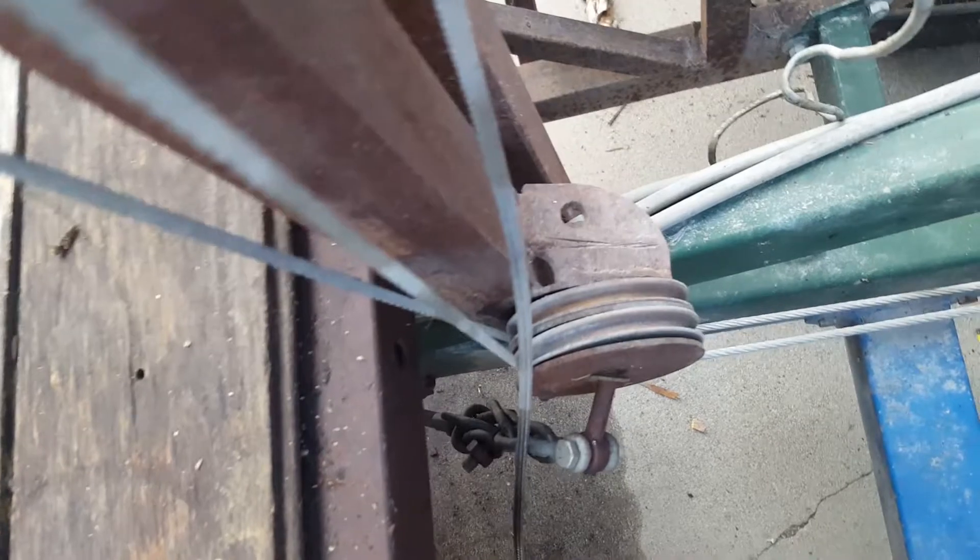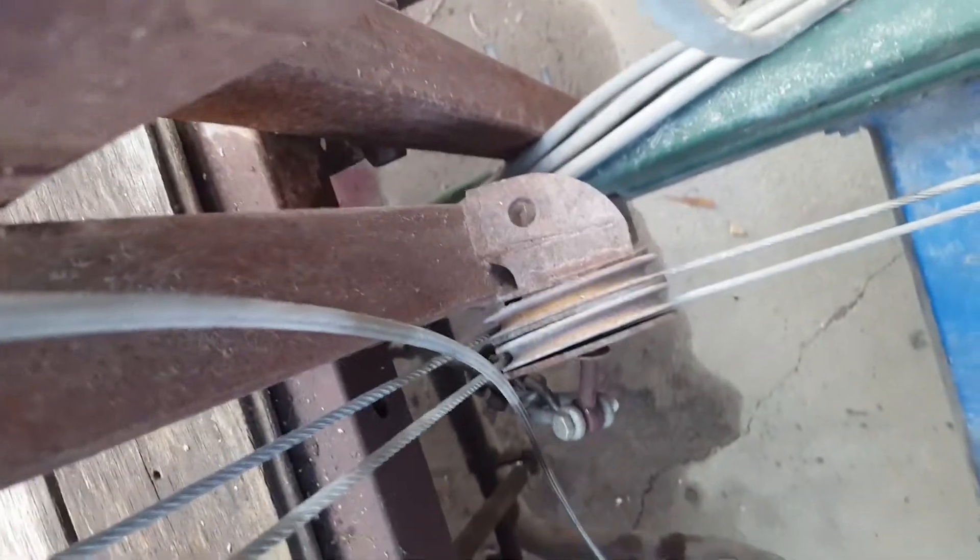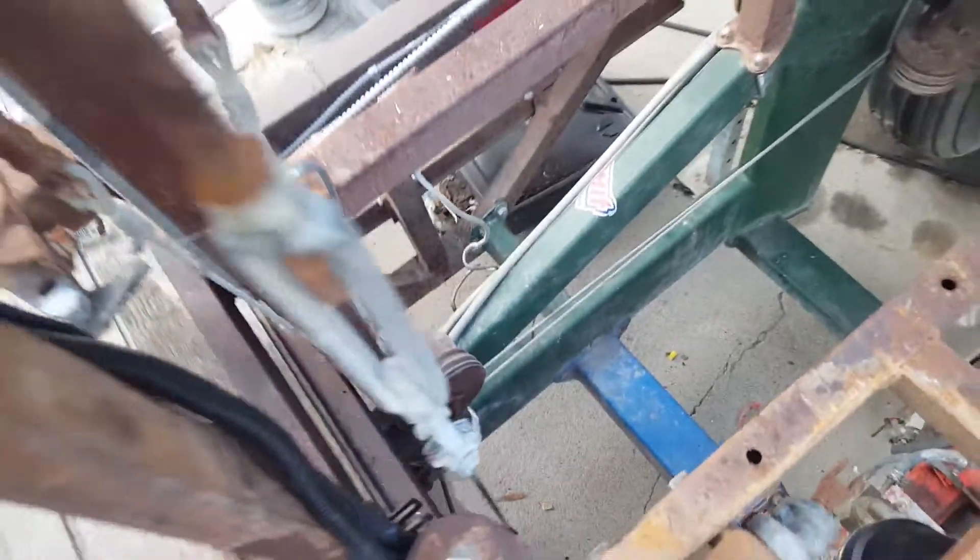Look at that bent pulley. It's rubbing all over the place, so we're going to have to fix that too. I've got some aluminum wheels maybe.